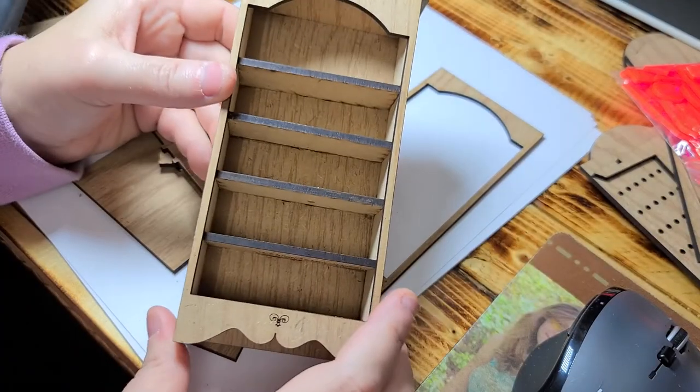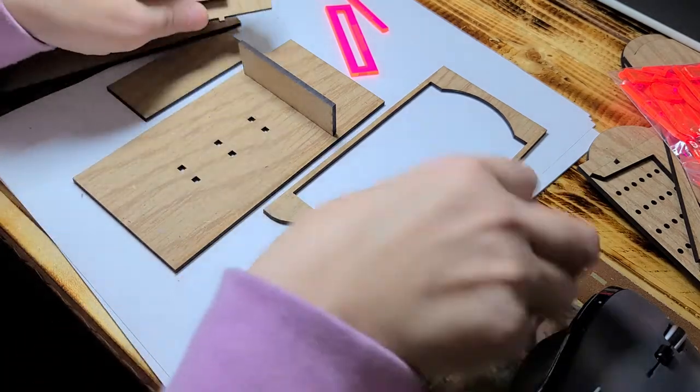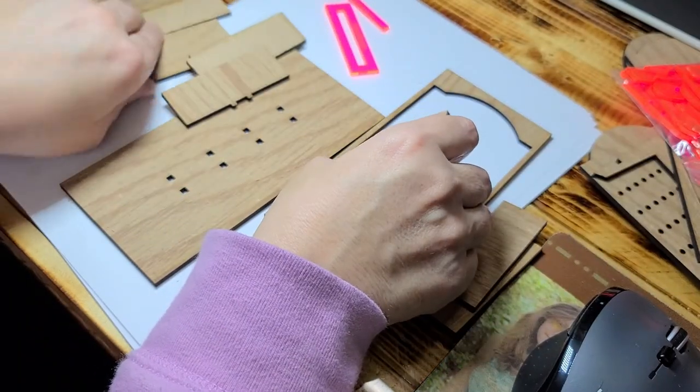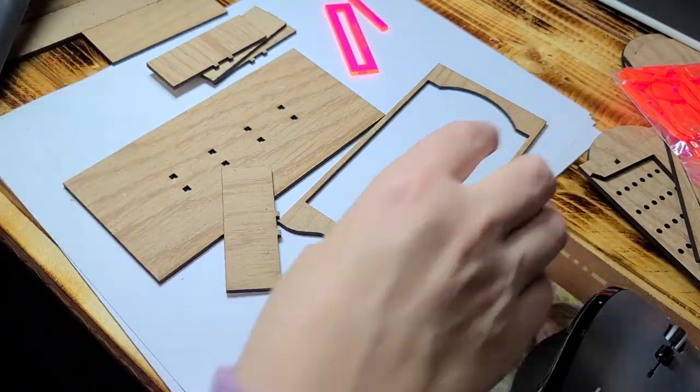Hi guys, welcome back. Today I'm going to show you how to make this shelf. First thing you need to do is take all the pieces that you have — you can get this in a kit, I'll leave the link below.